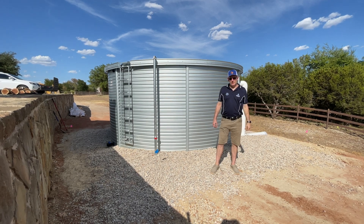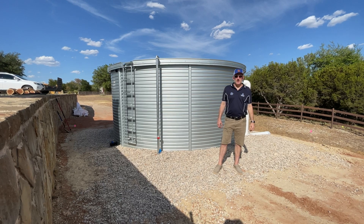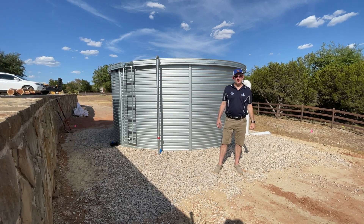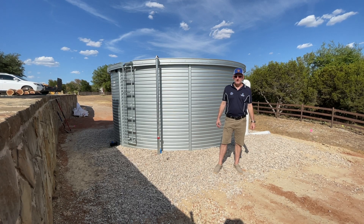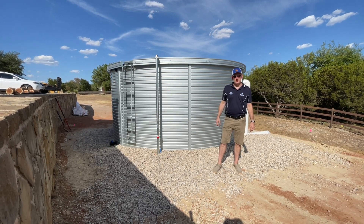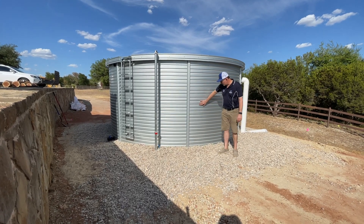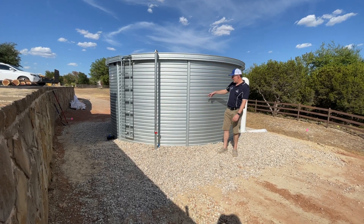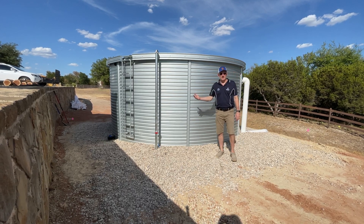Hey guys, Jim at Rainwater Equipment and Rain Harvesting Supply is here today on site where the crew has just finished the installation of a Pioneer model XLR 0802. The 02 designates a two-ring style — these tanks are two panels tall, with a seam in the center where they overlap. This is a liner tank.